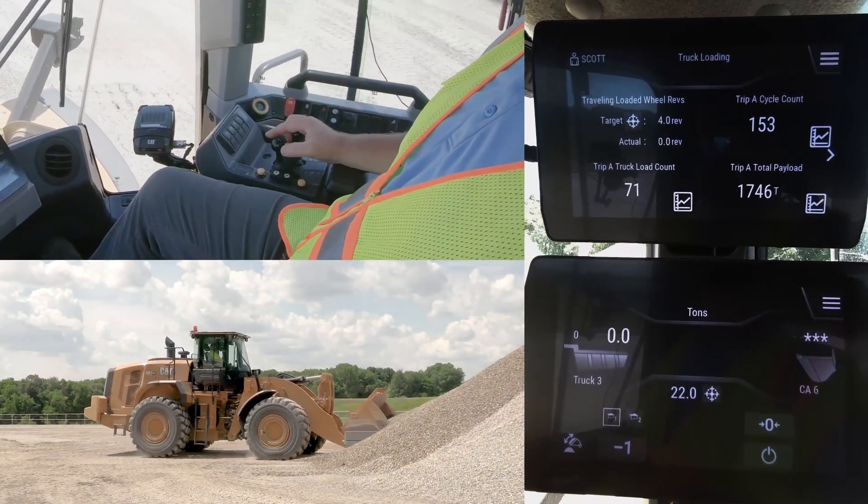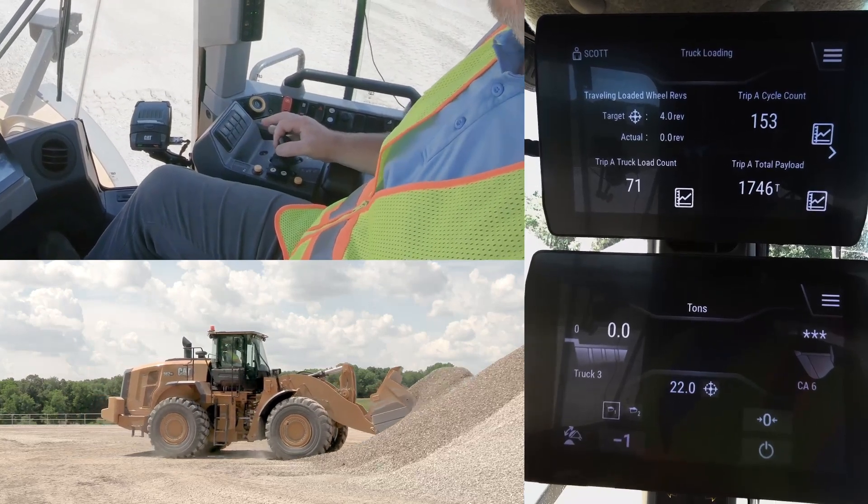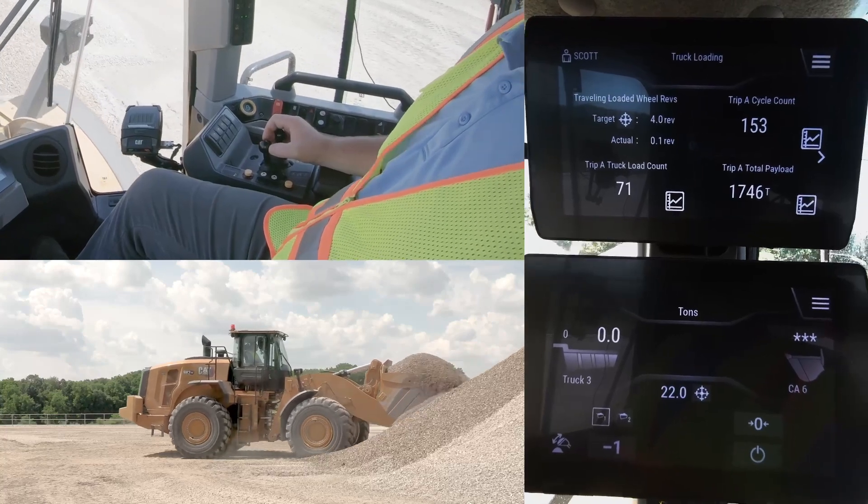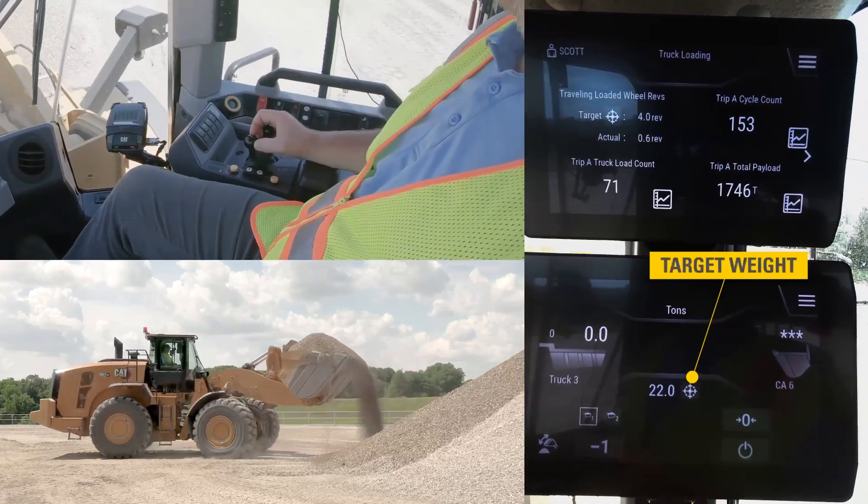Using tip-off assist on next-gen catwheel loaders is designed to work tipping to the stockpile, so the operator can carry only what he needs on that last pass. It does require having a target weight entered.